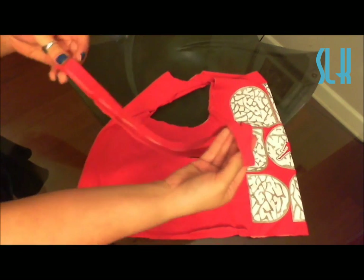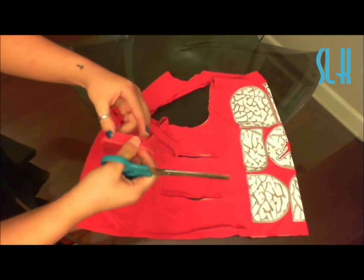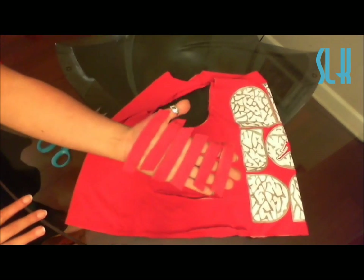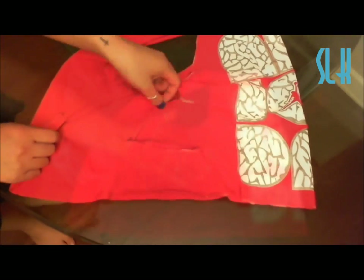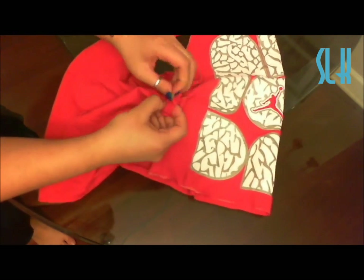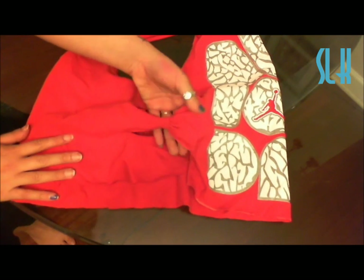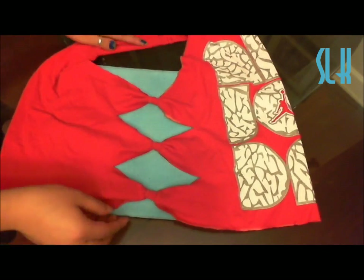Remember that little band that we cut off earlier? We're just going to use that little strip and cut about four to five inch pieces — you're going to need six of them. Here are the six pieces of the band fabric. What you're going to do is take the little strip of fabric and wrap it around the little rectangular piece that you cut. When you tie the little knot around it and pull tight, you have a bow. Super easy. Just do that to all the little snippets that you have.